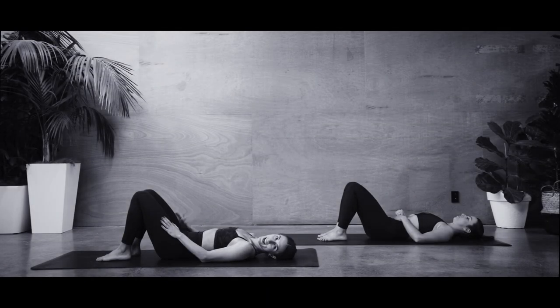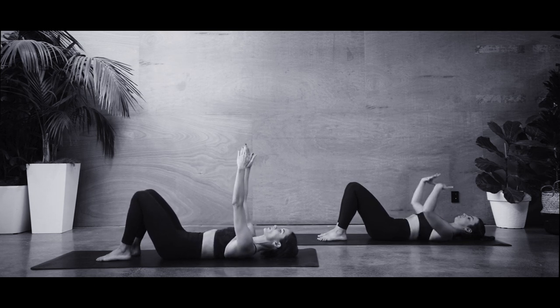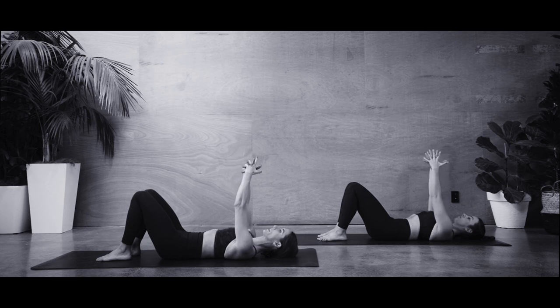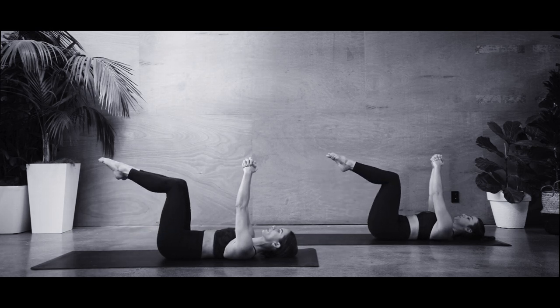Taking on that more challenging variation of the exercise. Once again, we want to imprint the spine — lower back stretching down. Feel that rib-to-hip connection starting to tighten. Hands come up towards the ceiling, interlock those fingers — a really strong triangle. Nice straight arms, stretching out the shoulders down the back. Breathe out, put your right foot to tabletop, glide up the left one, and hold together. Getting that lower back touching down.